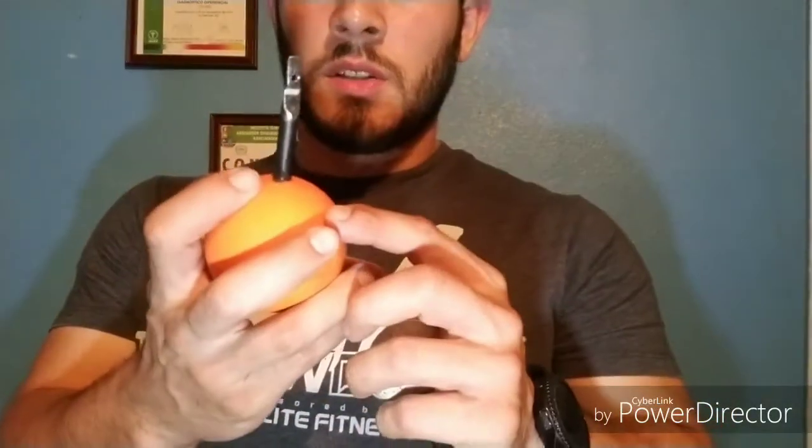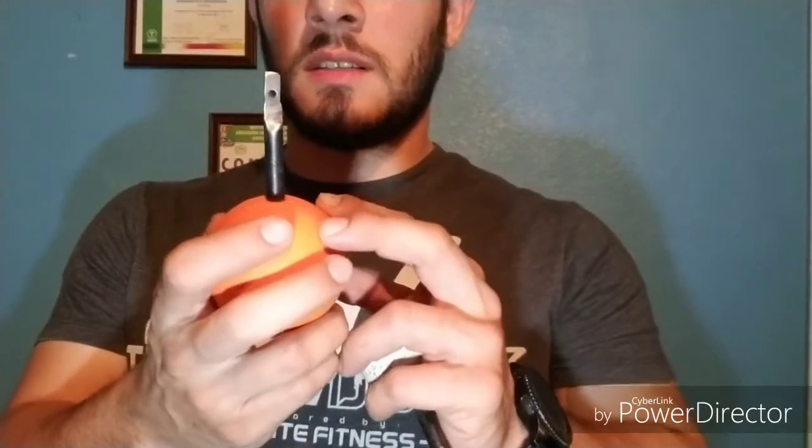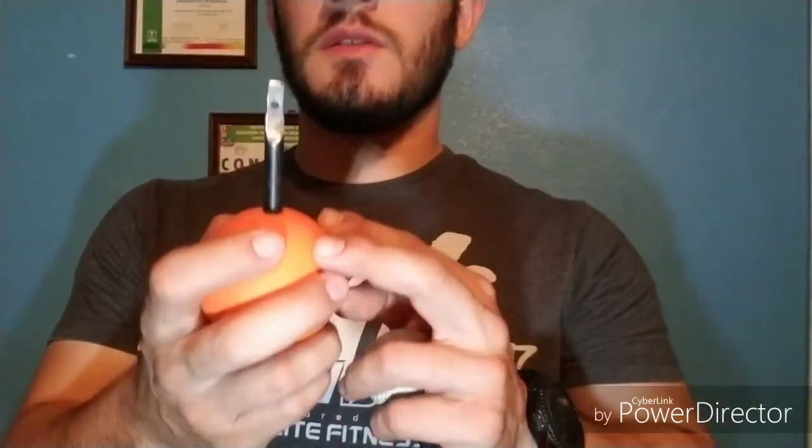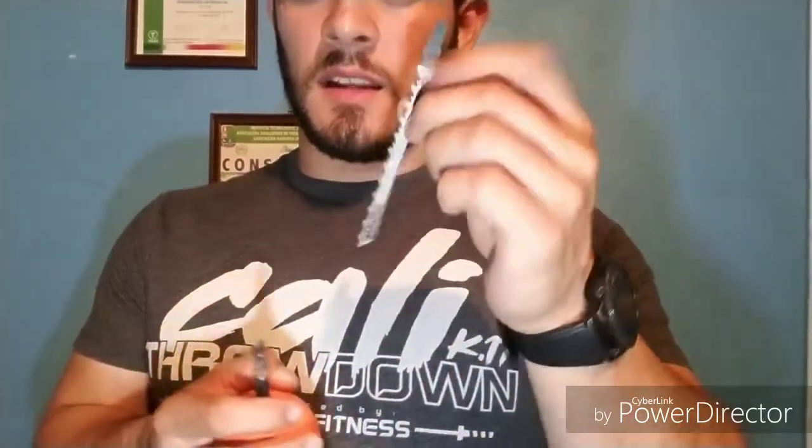That's all you need to know to make your own percussion massage machine. I have the tool so I decided to make one myself — if you have the tools or someone who can help you, go for it and save some money. As a disclaimer, this is what I use and what I like. I decided to use the bolt instead of the blade because it's more resistant. Let me know in the comments if you make it yourself, and if you found this video helpful give it a thumbs up.